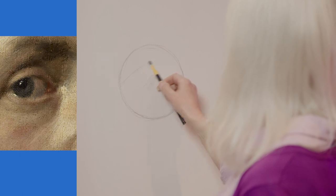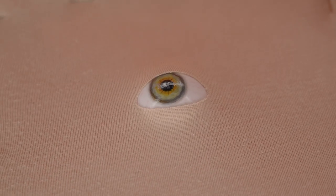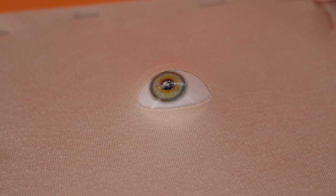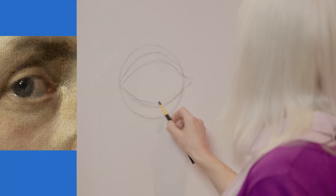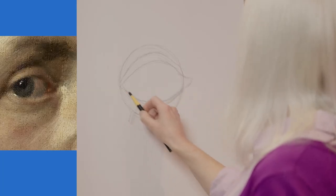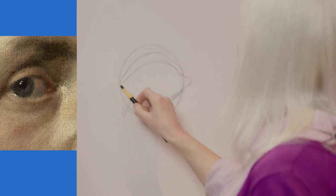The next thing I would draw would be the eyelids over the eyeball. Now try and remember that the eyelids are actually not flat — they actually have a thickness to them. Try and get that little bit of thickness that you get at the bottom of the eyelid, because sometimes that actually catches the light, so that's quite important to try and get that in.